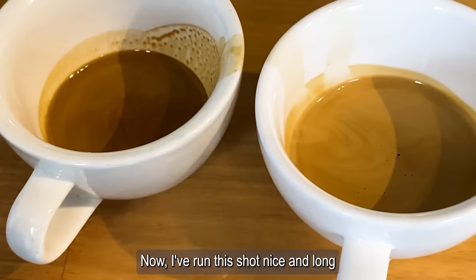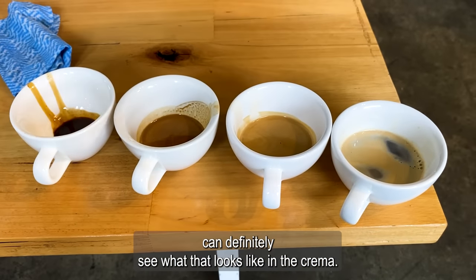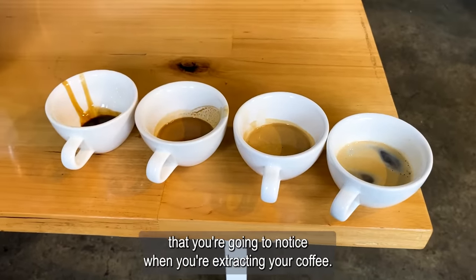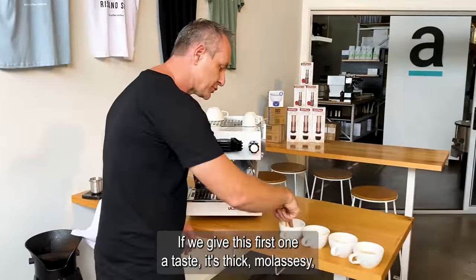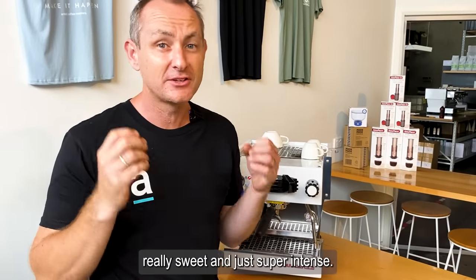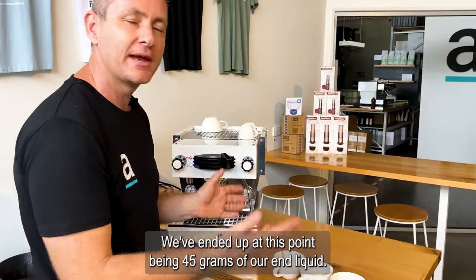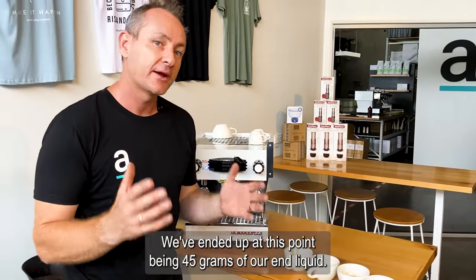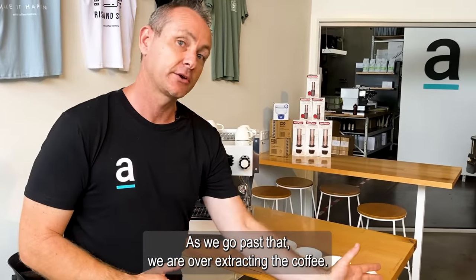I've run this shot nice and long and you can definitely see what that looks like in the crema. There are four distinct colors you're going to notice when extracting your coffee. If we give this first one a taste, it's thick, molasses-y, really sweet, and super intense. This is a full two to one extraction — we've ended up at 45 grams of end liquid. As we go past that point, we are over-extracting the coffee.